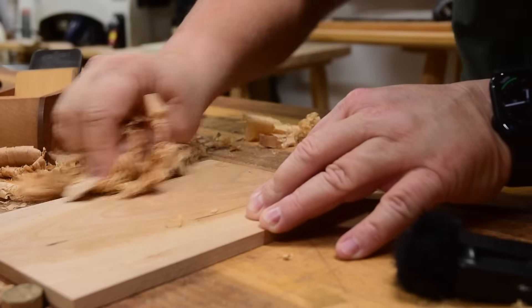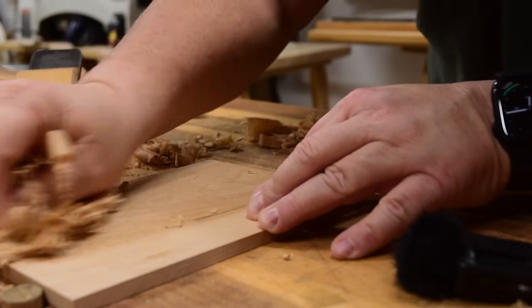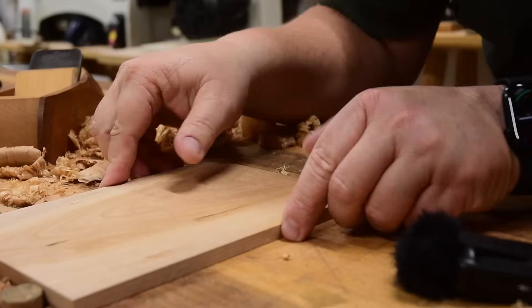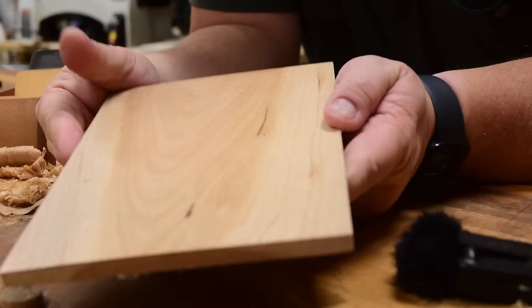If you're going over an entire tabletop this might take you just as long as it took to plane it. Now notice I did it just on one side — if you look at the light reflecting off of it now...